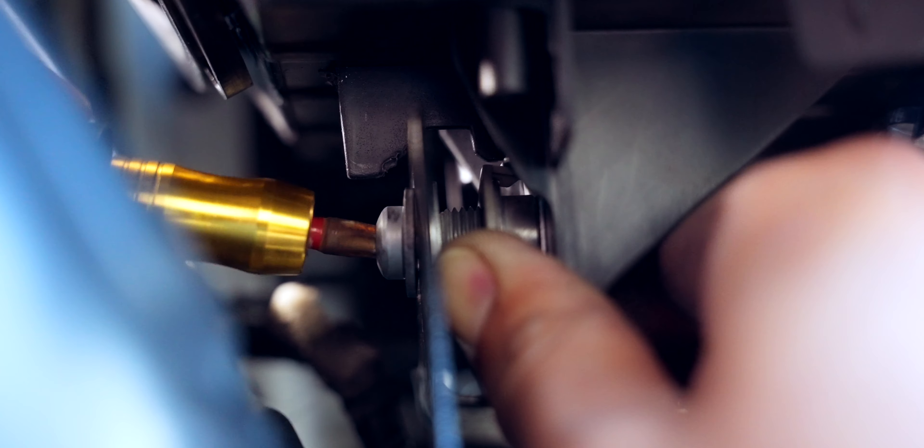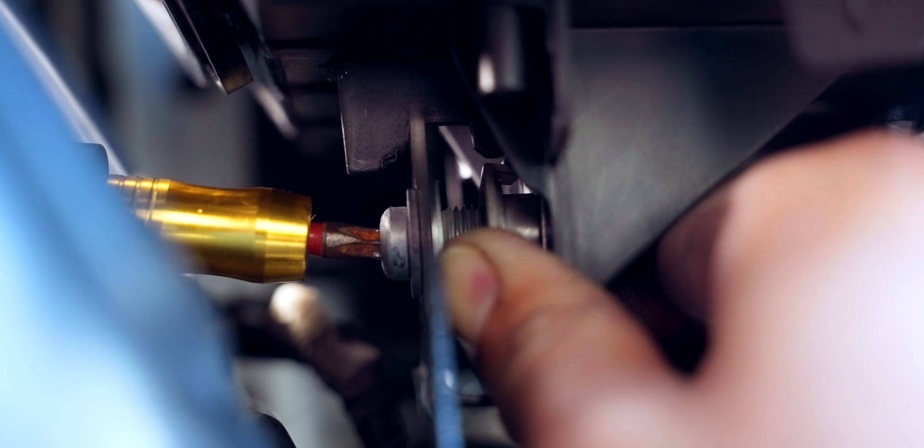This part that goes on the bottom of the headlight is what tilts the bottom of the headlight up and forward. I found it's actually best to have this fully extended.